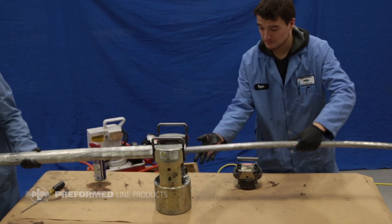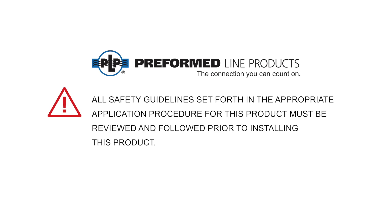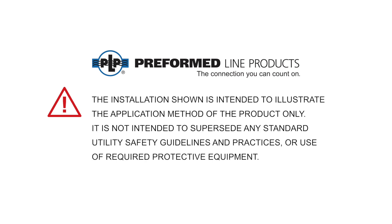Installation of the compression splice for an ACCC conductor is now complete. All safety guidelines set forth in the appropriate application procedure for this product must be reviewed and followed prior to installing this product. The installation shown is intended to illustrate the application method of the product only, and is not intended to supersede any standard utility safety guidelines and practices or use of required protective equipment.